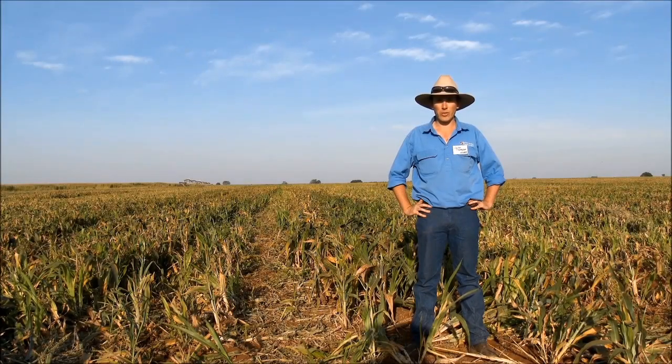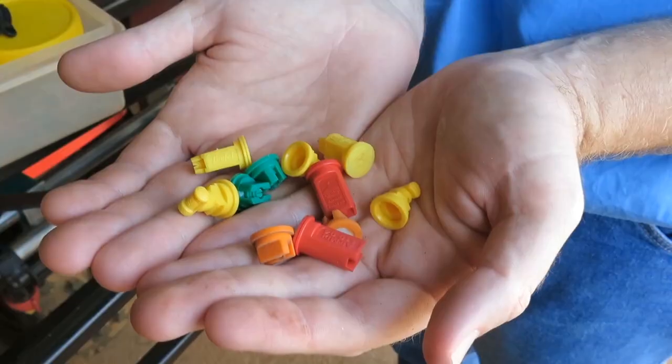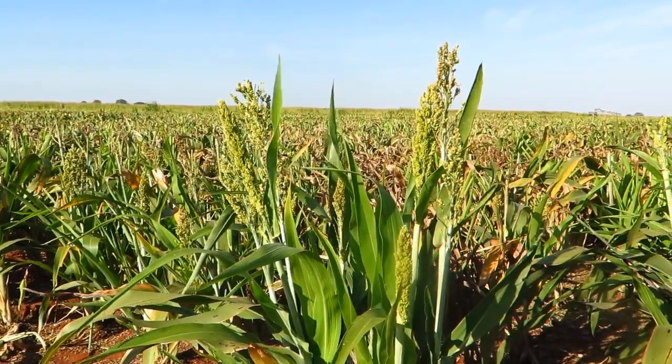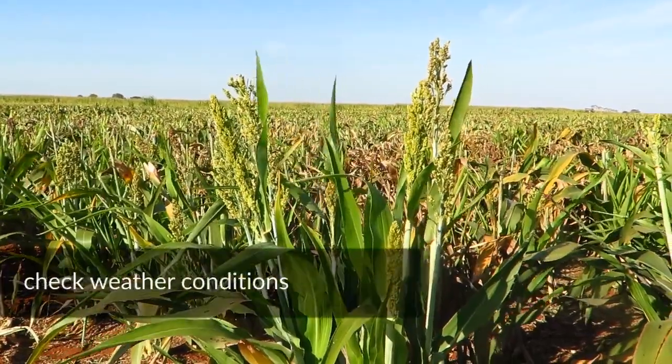Hi, my name's Cullen Thompson. I work for the Northern Territory Government and we're going to talk about spray technology. There are a selection of different nozzles available on the market. These provide various droplet sizes suitable for a range of environmental conditions, purposes and products. The nozzles you use will depend on the product label and current environmental conditions.